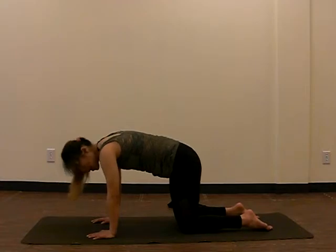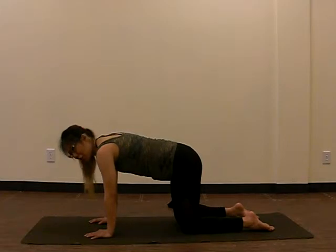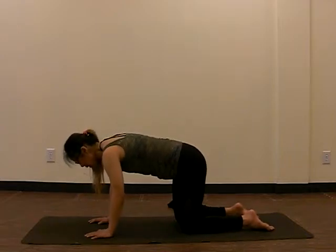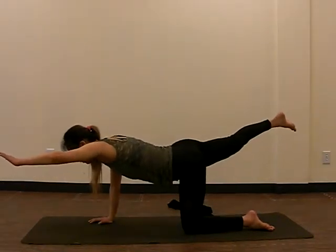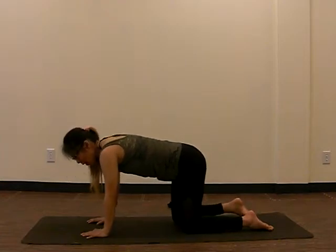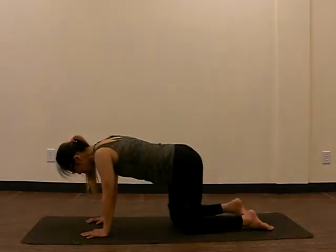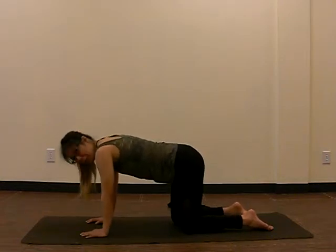Now we're going to move into a cross balance. Depending on how strong you're feeling, you can do the full version — putting your weight on one hand and one knee. I'm going to start with my right hand and left knee, lifting the left hand and right leg up going across, and holding it here. If that's too difficult, you can always stick with just the leg coming up without lifting the hands. Or alternatively, you can just drop the hands — find something that works for you.